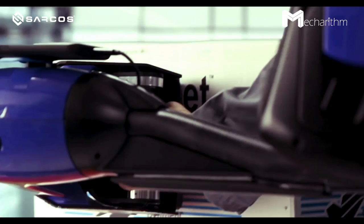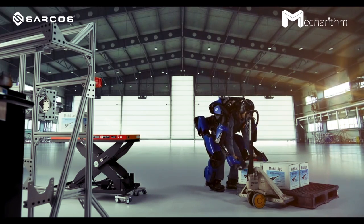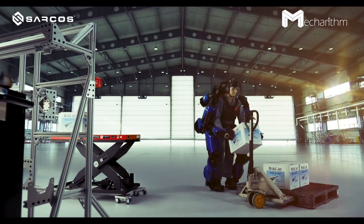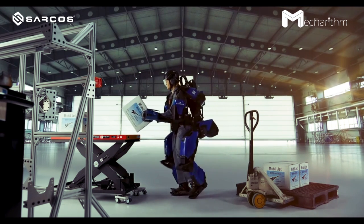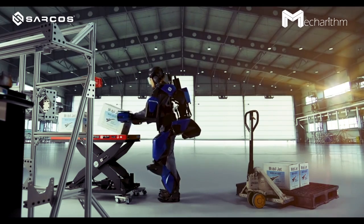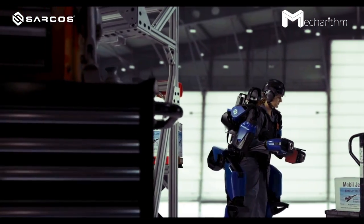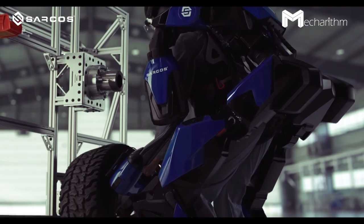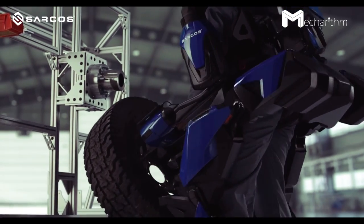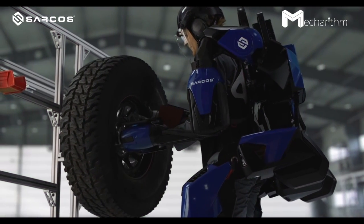The control system of the exoskeleton features dynamic gravity and inertia compensation that offloads 100 percent of the exoskeleton's weight during use. The control system detects the operator's movement through embedded sensors within milliseconds, promoting responsiveness. The exoskeleton's redundant hardware and software provide passive braking during sudden power loss.